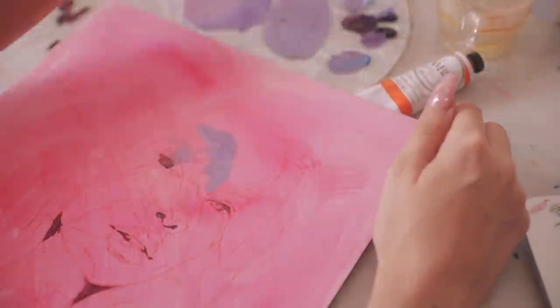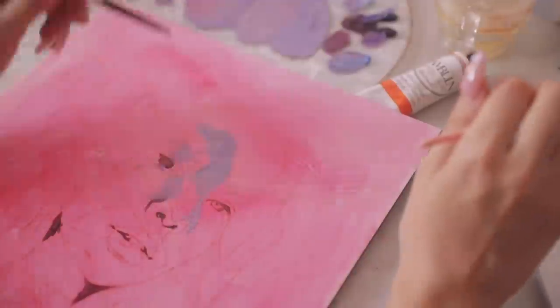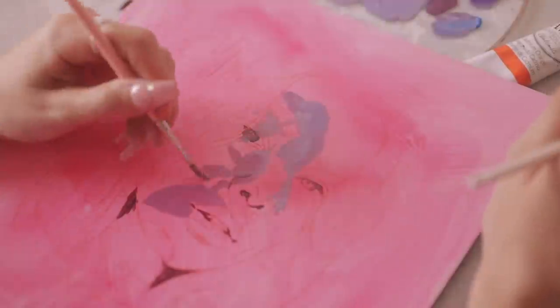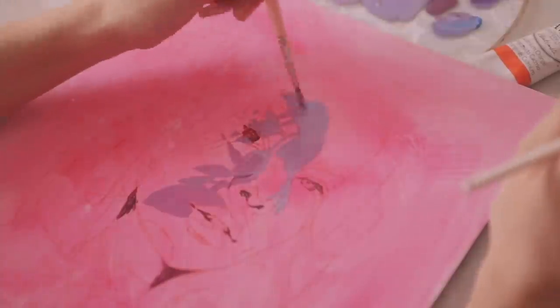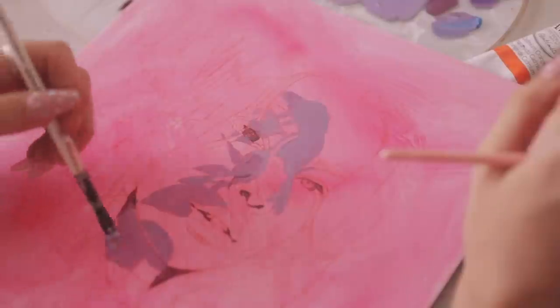I feel like if I always use the same method — which is completely fine, I know a lot of painters do that — but since I'm still growing and learning and experimenting, I just want to try new things. I also like the overall feeling it gives to the painting. It gave that really pinky background and I just loved it. So I'm starting with the shadows.